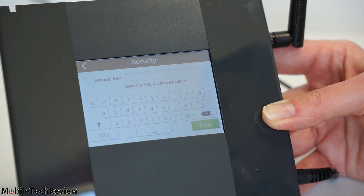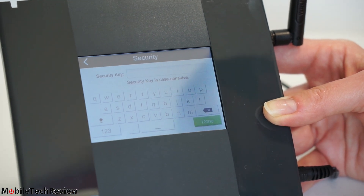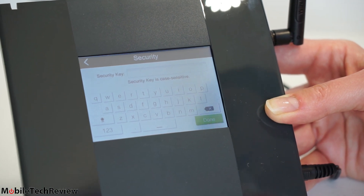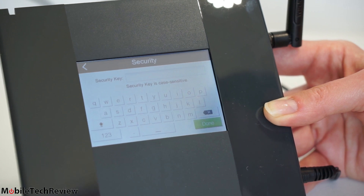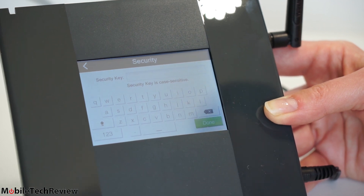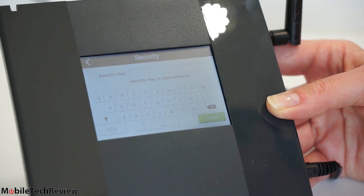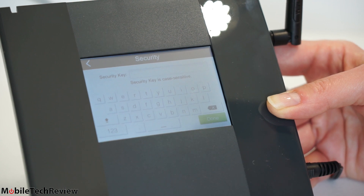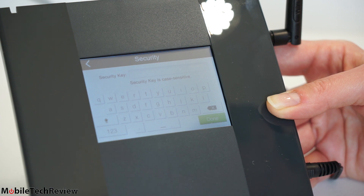We picked a 2.4 GHz network, and that's another issue: this is a 2.4 GHz only, single-band repeater — it does not support 5 GHz. For a lot of users that's fine, but for those more networking-aware, 2.4 GHz is more congested — many routers in your neighborhood use it, Bluetooth uses it, wireless keyboards often use it. It's not the end of the world, but for the price I would have liked to see dual-band. Anyway, we'll enter our network key and see what comes next.